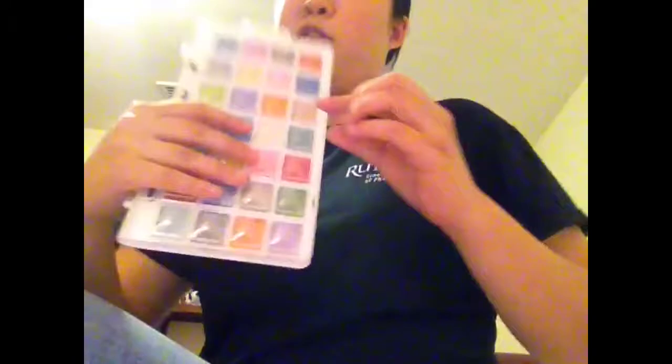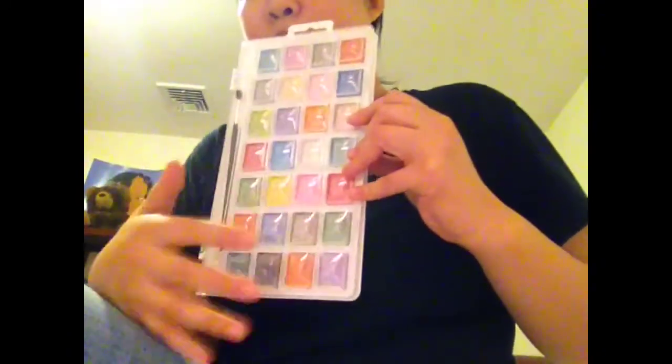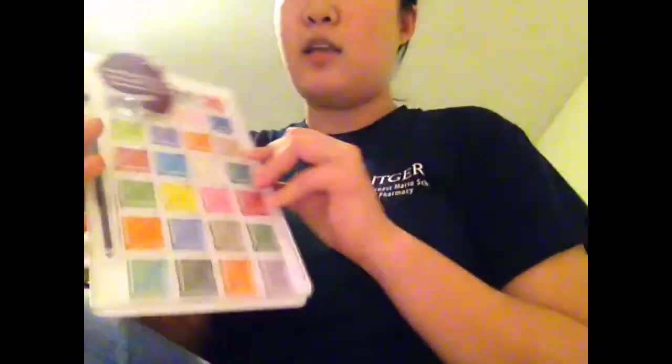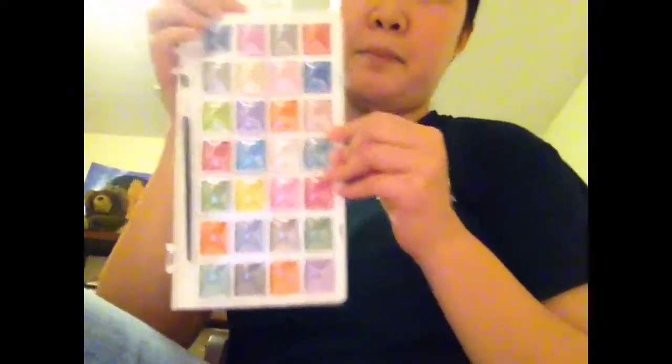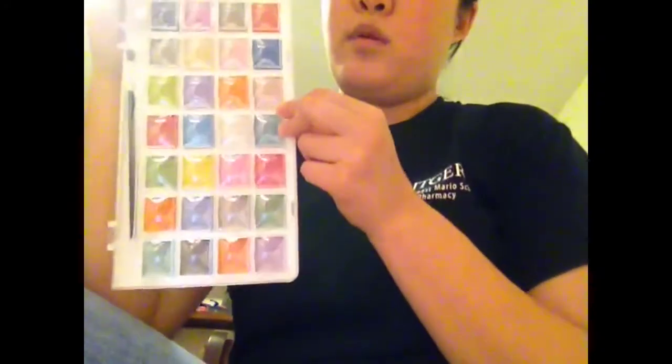Yeah, it doesn't stay closed. However, for $4.99, there are 28 colors. And it has been noted by various reviewers online that these colors are not always the same. So this is the color palette that mine came with, and the back of the packaging does list all the colors.